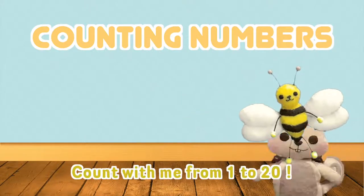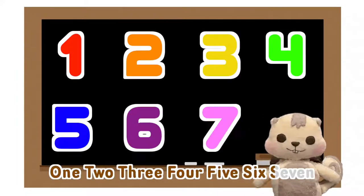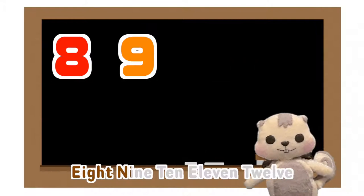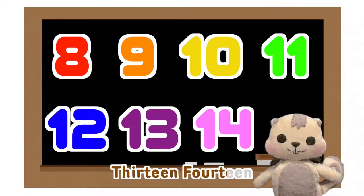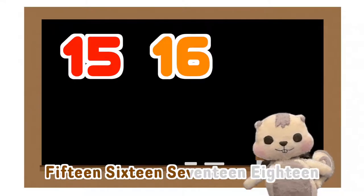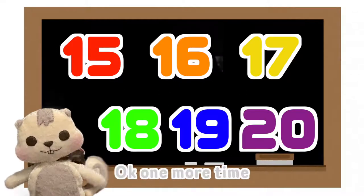1, 2, 3, 4, 5, 6, 7, 8, 9, 10, 11, 12, 13, 14, 15, 16, 17, 18, 19, 20. OK.